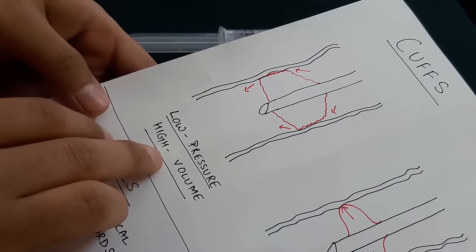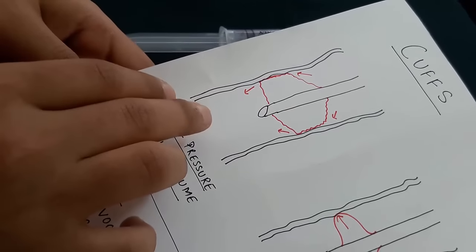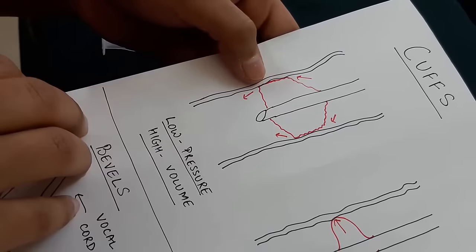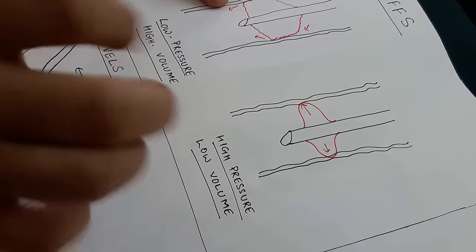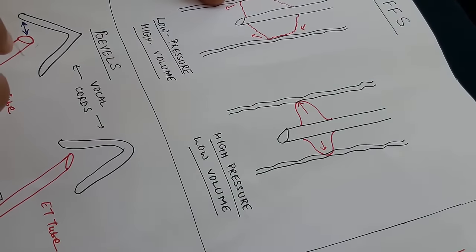As you can see in the diagram, there are two types of cuff: low pressure high volume, and high pressure low volume. The advantage of the low pressure high volume cuff is that there are less chances of tracheal necrosis and ischemia. However, the disadvantage is that due to its larger contact area it can run into folds, increasing chances of aspiration. In high pressure cuffs, the seal is good but it results in higher tracheal necrosis and ischemia.